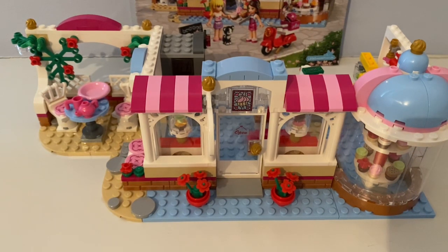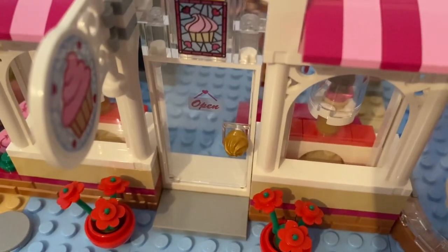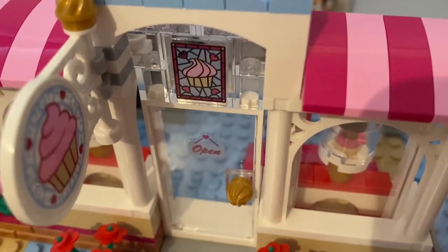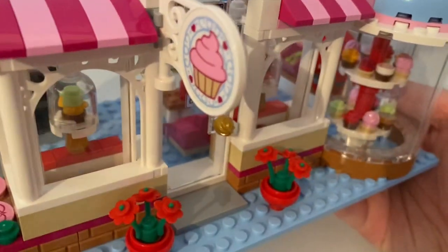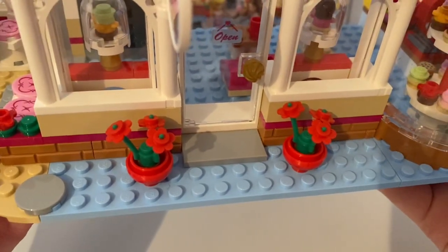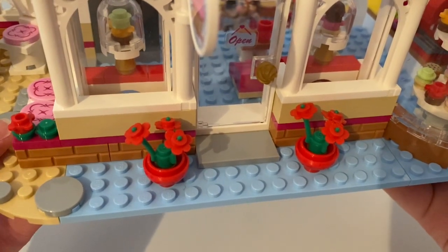So let's take a look at the outside and inside of the Cupcake Cafe. Outside, it had this front door with the open/closed sign hanging on it. And above it had this window with a picture of the cupcake on it. And there's the sign that has cupcake stickers on it. And there's some red original flower pieces by the front door.